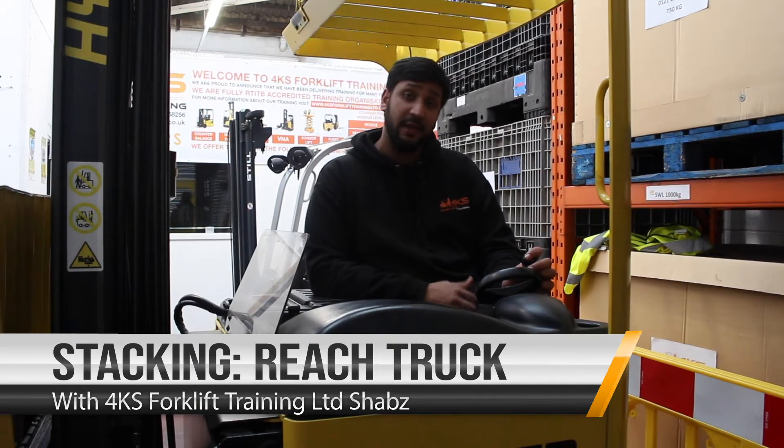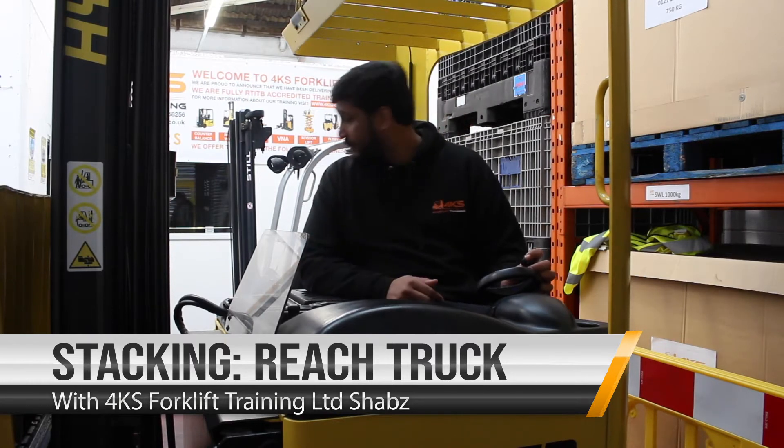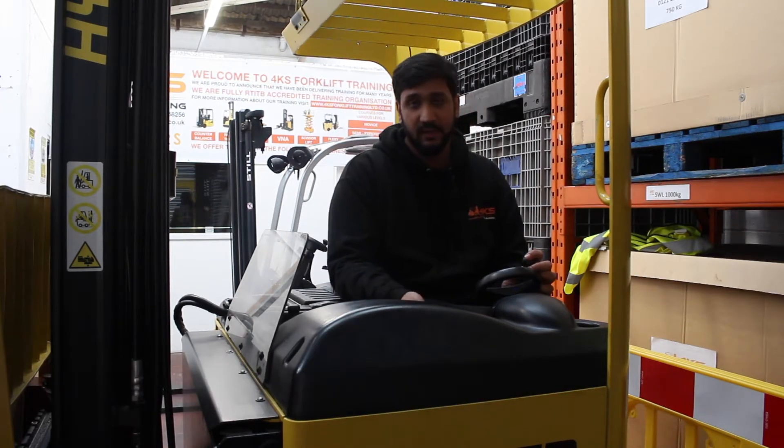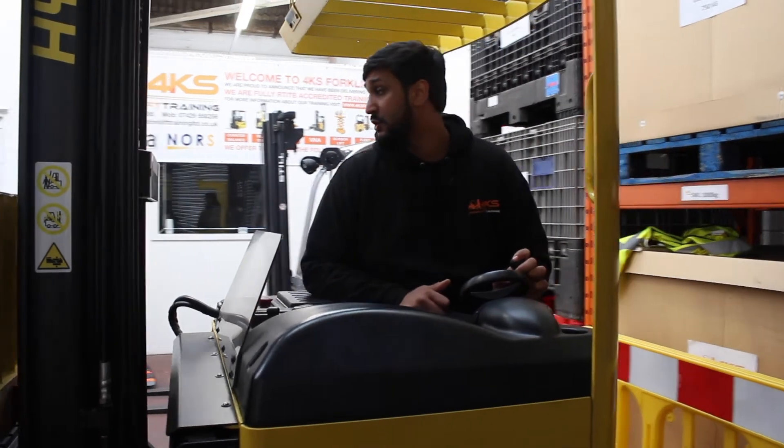Hi everybody, today I'm going to be showing you how to safely stack with a reach truck. So the first thing we've got to make sure is we select our gear, look over both shoulders, observations, take your handbrake off, one last look over the shoulder and away you go in the direction of travel.